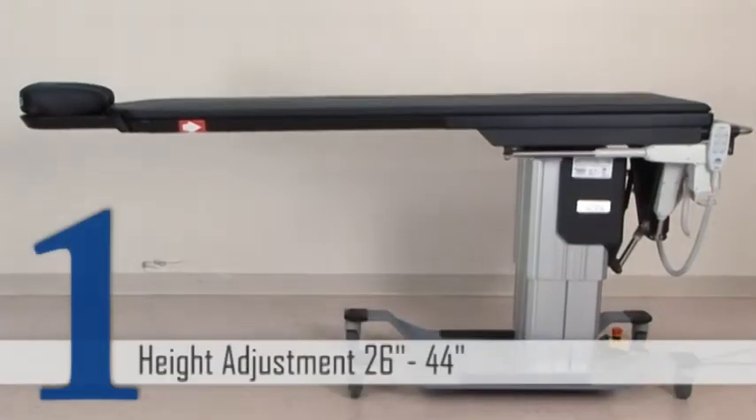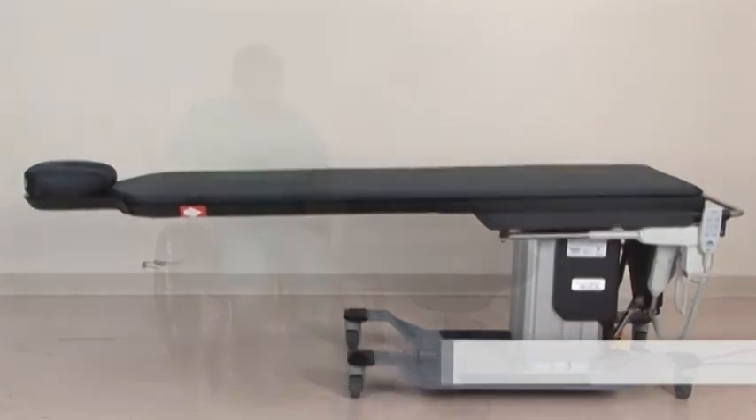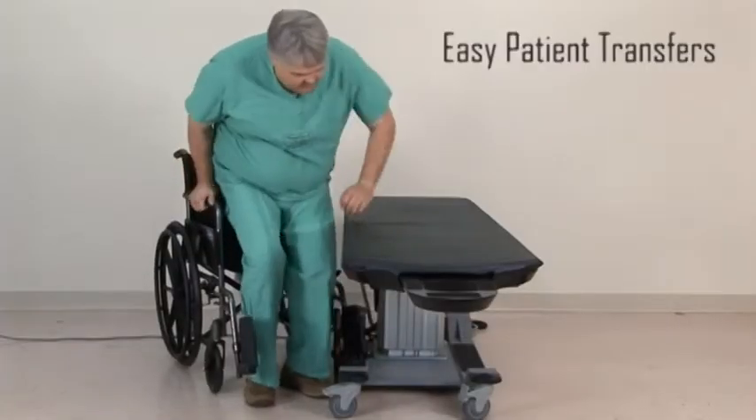The industry-leading height range of 26 inches to 44 inches gives you the flexibility to work at the best height and make patient transfers safer.